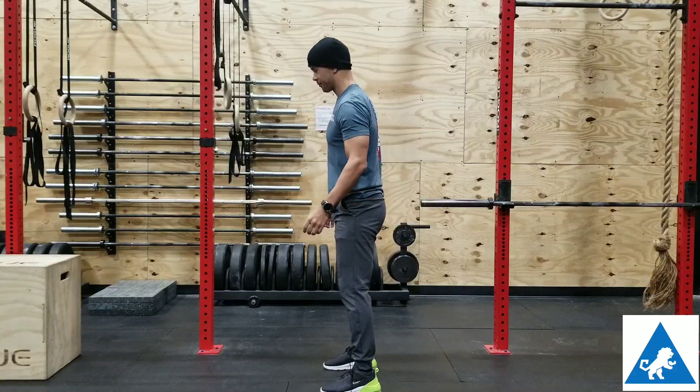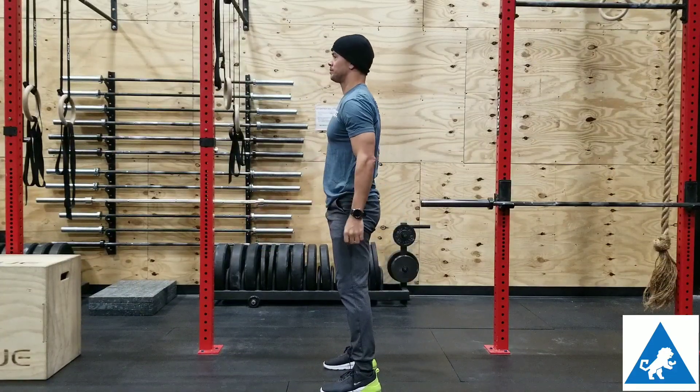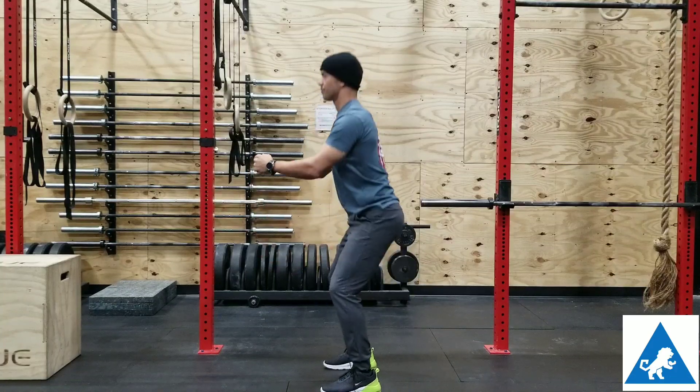Drive your heels into the floor as you stand. Squeeze your butt towards the top. Try and keep your back flat and your chest tall. Don't let your knees take over the movement. You should feel the tension in your hips and your glutes as you stand.